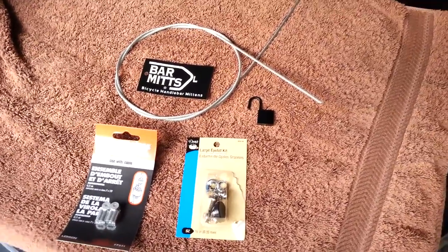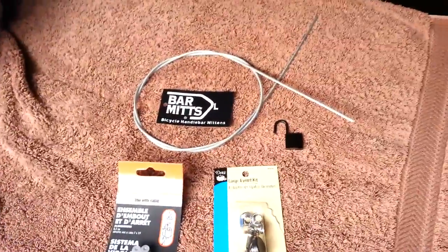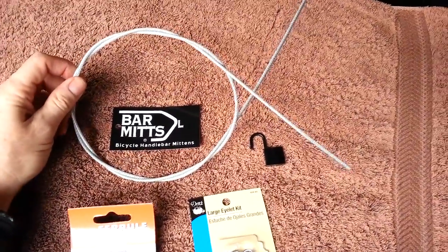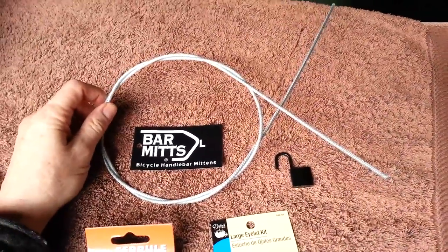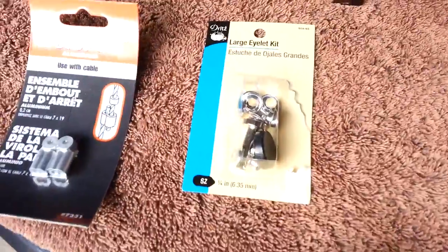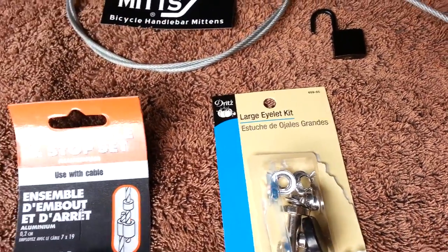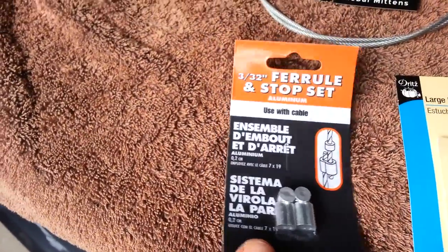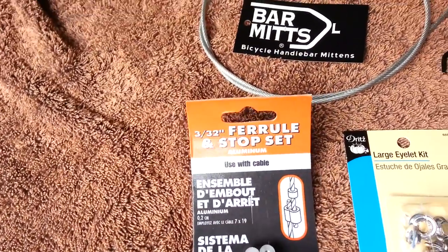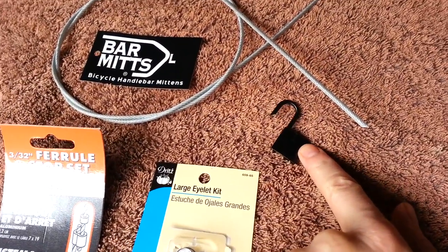The basic supplies you need are, of course, a pair of bar mitts. You're also going to need a length of 3/32-inch cable — this one is plastic coated to protect the bike. You'll need an eyelet kit, which I got at a hobby store; that's to make the grommets. You'll need these 3/32-inch ferrule and stop sets, which create the loops to put the lock through. And then finally, you're going to need a small luggage lock.